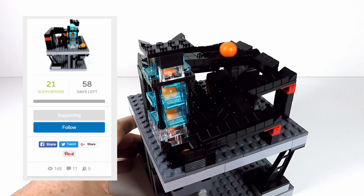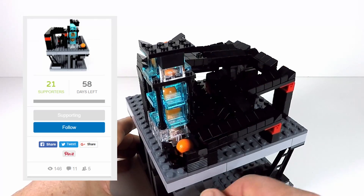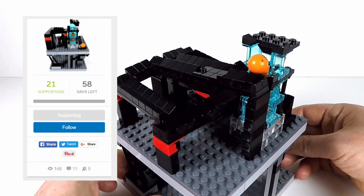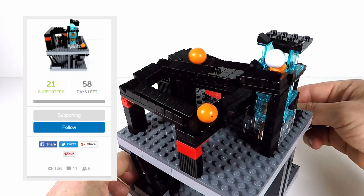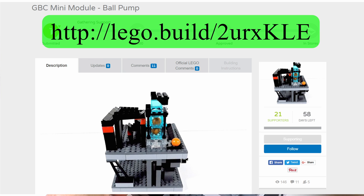As I've said before, I'm happy to do a full tutorial on this build once I reach 100 supporters on Lego Ideas. Given the current rate, that might happen within the next week, so stay tuned and keep your eyes open for any other module developments. Head over to Lego Ideas now and show your support — I'll put the link in the notes below. Until next time, bye for now!